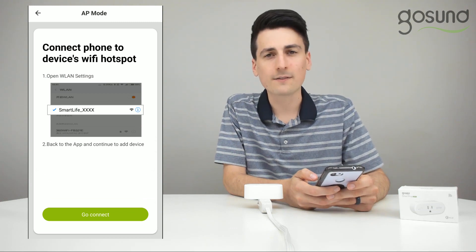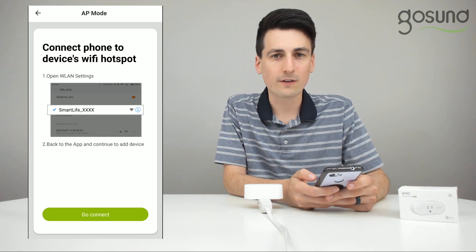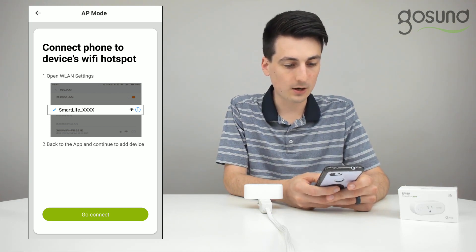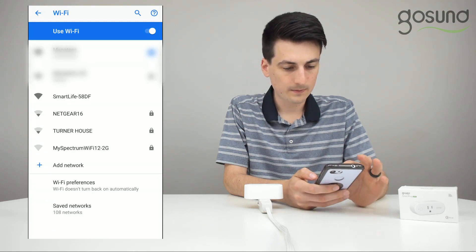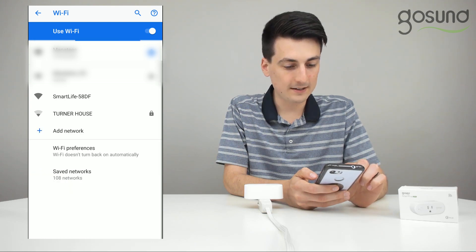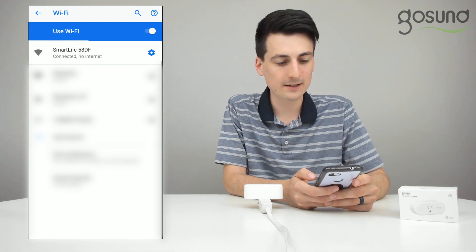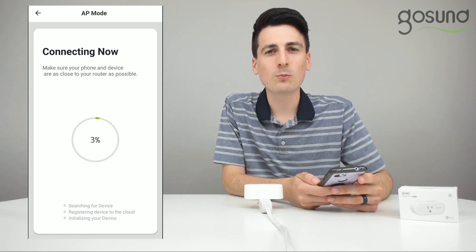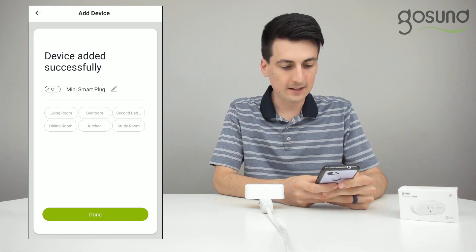Now you'll have to connect to the device's Wi-Fi hotspot. So open your device's wireless settings and select go connect. There is the item right there — it's the Smart Life 58DF. We're going to select and connect to that device's Wi-Fi settings. Then go back into the app and it will start to connect. Wait until successfully completed, then select done.